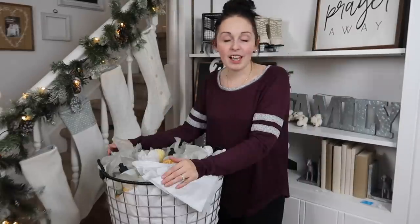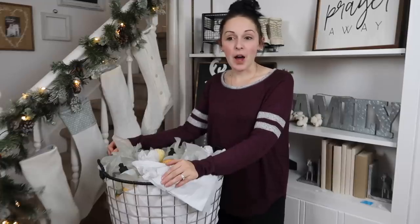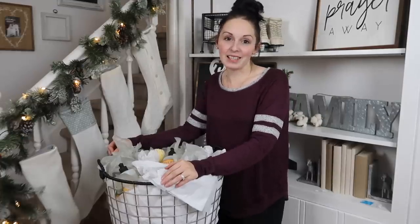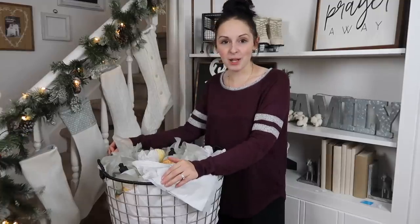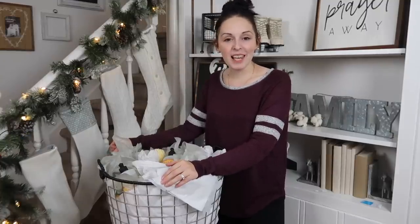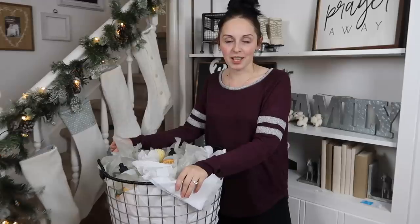If you guys are new to my channel, don't forget to hit that subscribe button — I am doing Vlogmas and this is day three, so you can hang out with me through December and get ready for Christmas. Also don't forget to give this video a like, and the links for everything are below. I will see you guys in tomorrow's video!